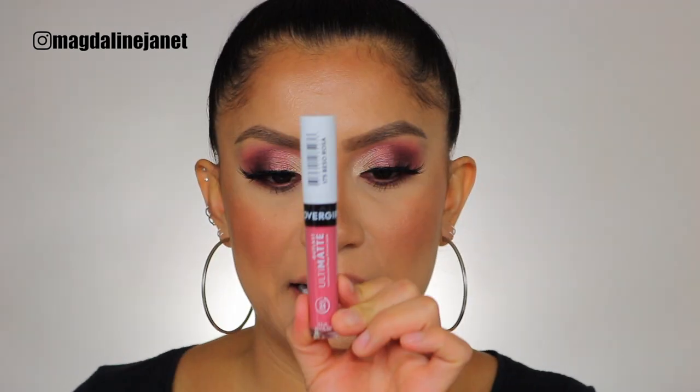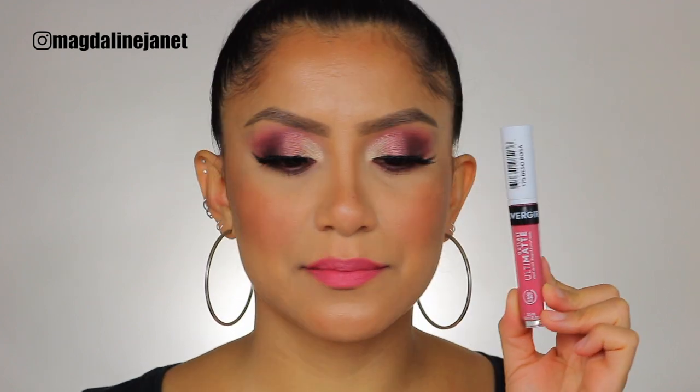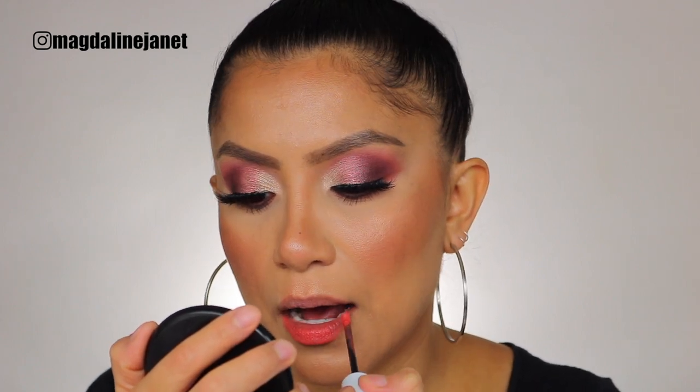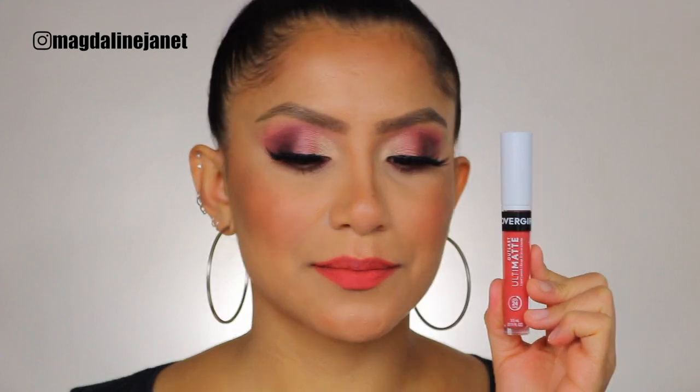Next is Beso Rosa. This one feels a little bit more moisturizing. And in daylight, this is the shade Beso Rosa. Let's move on — next is Spritz Blitz, a coral shade. I like this shade, it's pretty. This is the shade Spritz Blitz, and in natural sunlight, this is the shade Spritz Blitz.